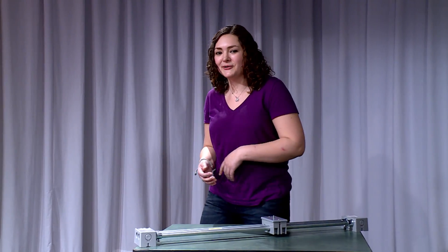Hi everyone, welcome to Live Free and DIY. I'm Jillian and today I'm going to be teaching you how to make this easy DSLR slider for under $8. Here's what you're going to need.